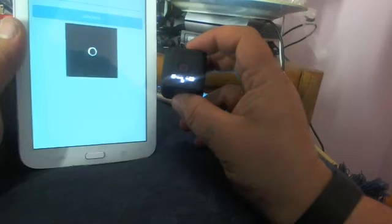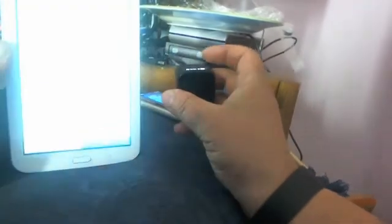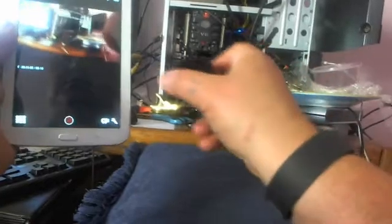There we go — connect! Connect to Wi-Fi network — so basically it works. We'll do the update later. That's it — it's basically working now.